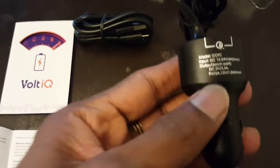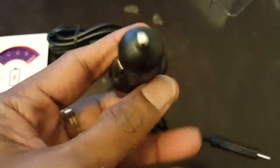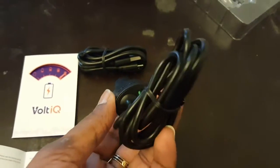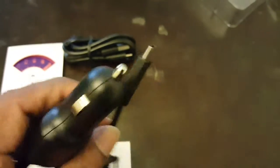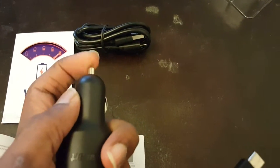The instruction manual is pretty clear, detailing the ports, cable data, and specifications. What I really liked about this charger is it's very compact in size, small form factor, and nicely built. You'll really like the premium quality of the cables as well as the charger itself.